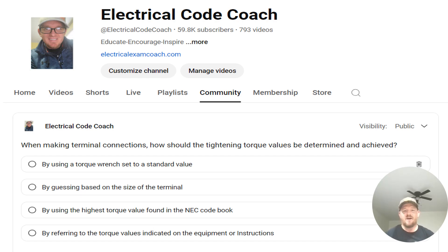The options were: by using a torque wrench set to a standard value; by guessing based off the actual size of the terminal; by using the highest torque value found in the NEC book; or by referring to the torque values indicated on the equipment or instructions.